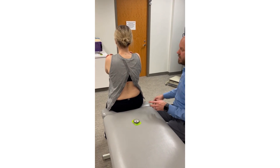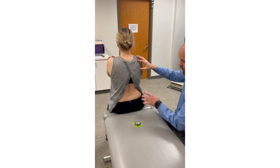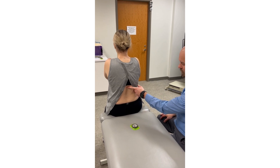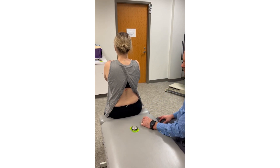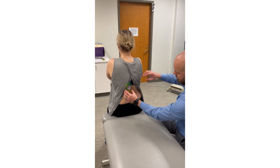Let's measure lumbar spine active and passive lateral flexion, or side bending. We're going to use a single inclinometer for this measurement. The indicator will be placed at T12, which is marked red. Instead of using a reference on the sacrum, we're going to block any substitution from the pelvis by placing my hand on the contralateral iliac crest. We need to zero this out first.